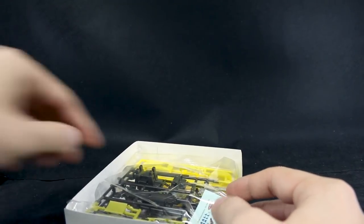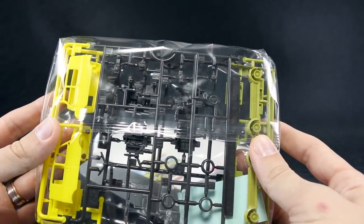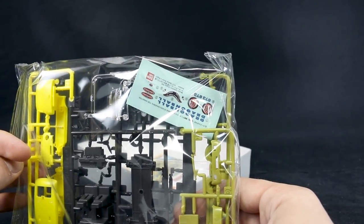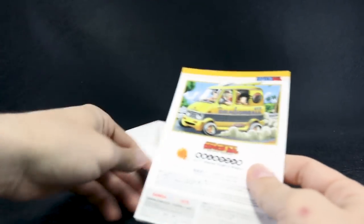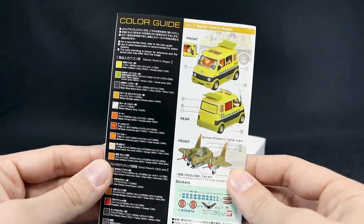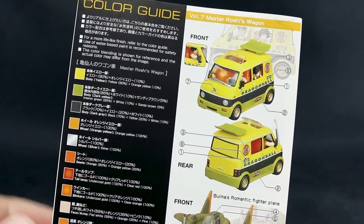Let's get this opened up. You should have a pretty good idea what to expect at this point. We've got some nice color separation for the vehicle itself, but the characters are all going to be molded in just that really dark brownish-black color. There are some nice stickers, and it looks like stickers are also included for the romantic flyer, which is cool. Here's the instruction manual — just the same box art on one side, and the color scheme on the other, with colors listed in both Japanese and English.